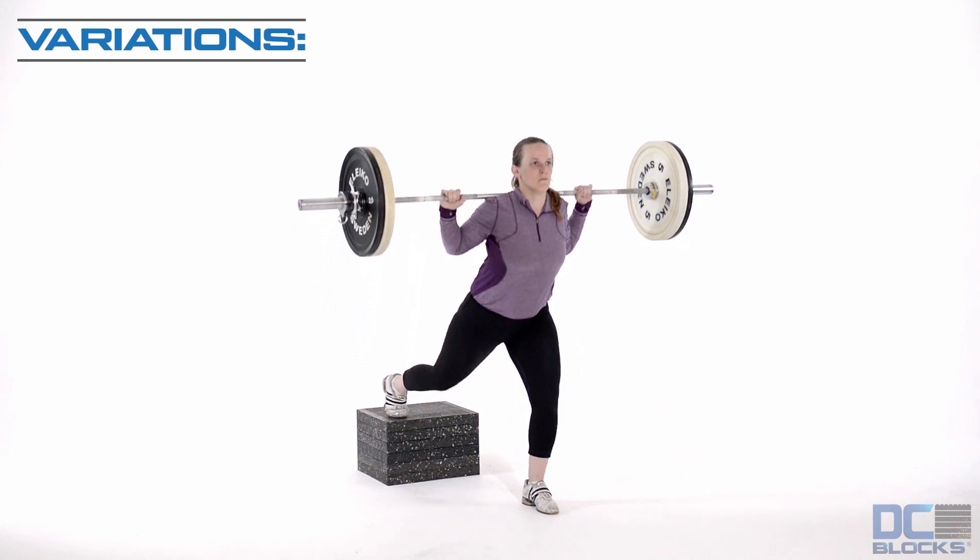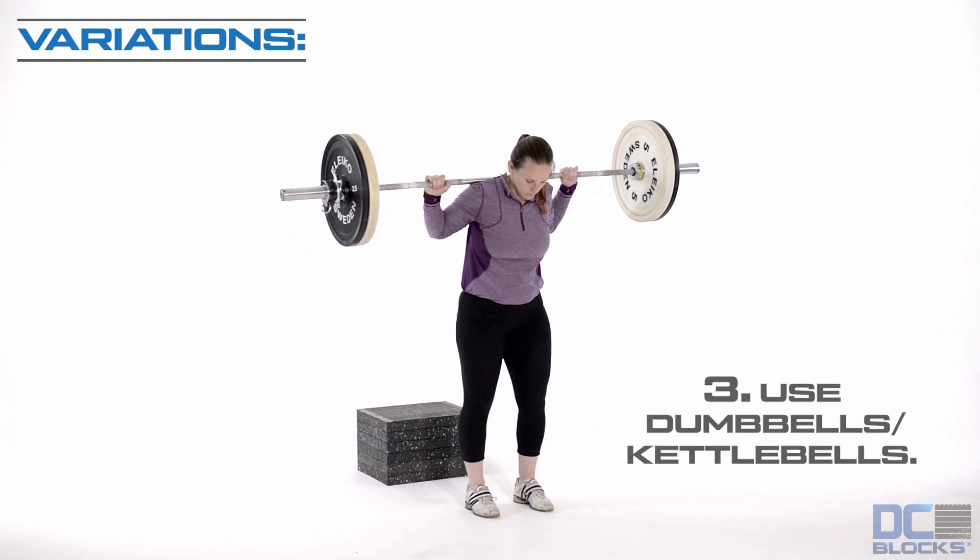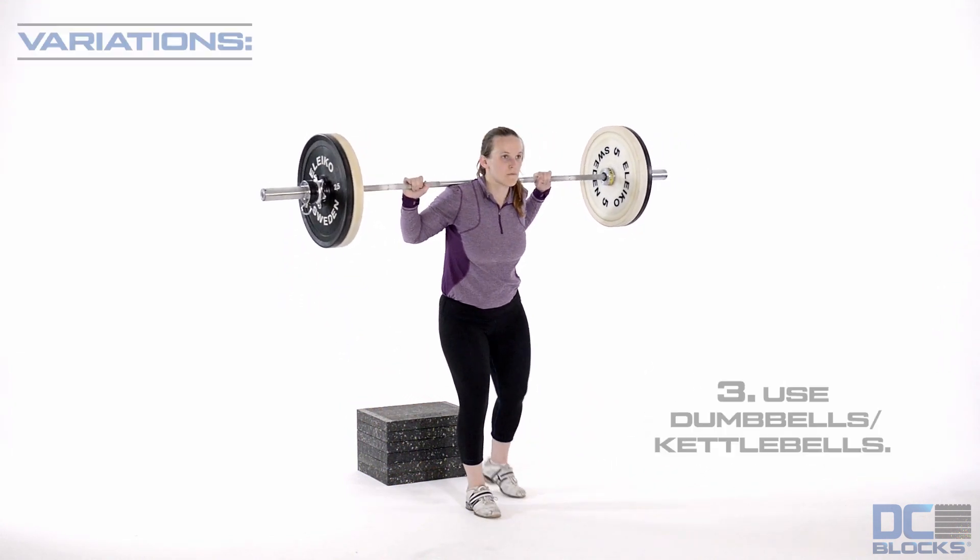Raise your pelvis by extending the hip and knee to return to the start position. Repeat and change forward legs to complete the workload.